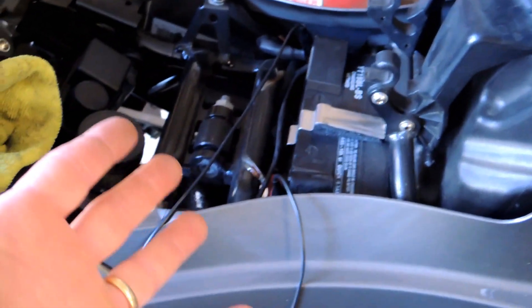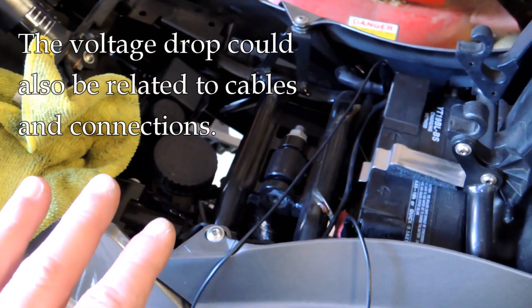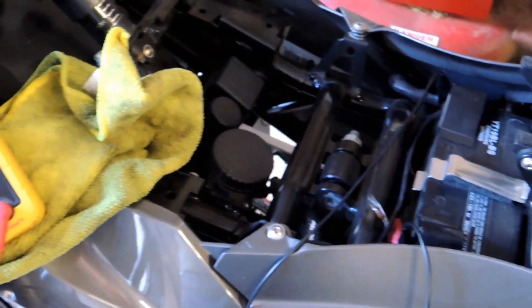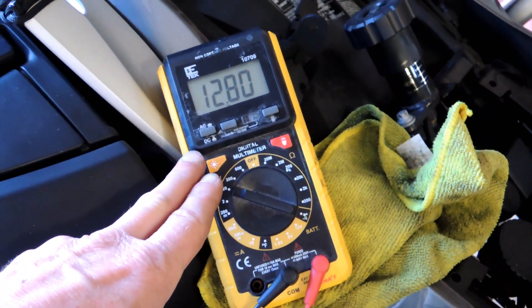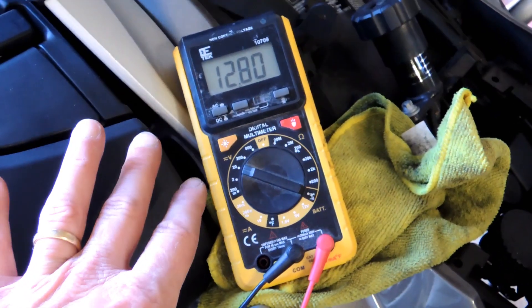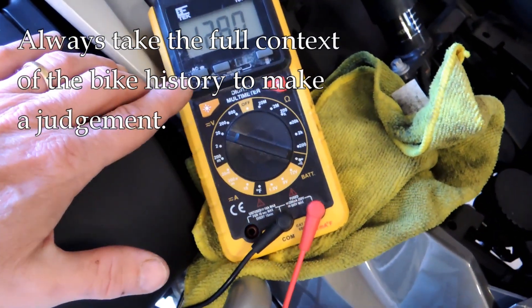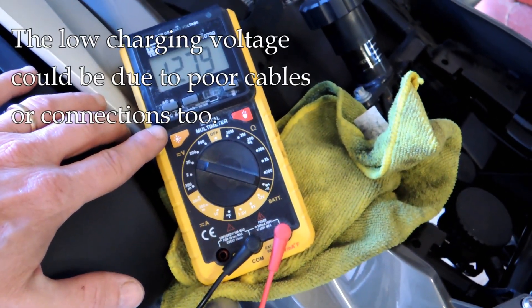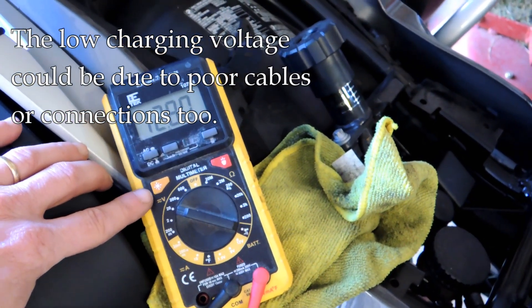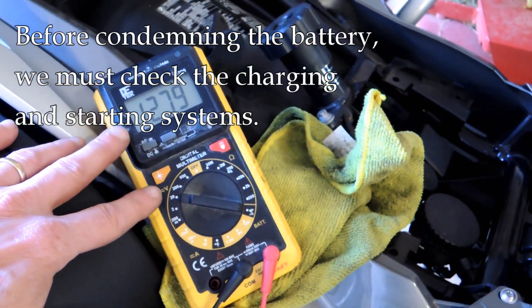If I was wondering whether this battery is good or not, one thing I'd consider is the physical age of the battery. If it was five, six, or seven years old and I was getting that 9.1 reading, I'd think it might be time for a new battery. On the other hand, if it's one year old, I'd look at the charging system — and if the charging system were good, then maybe it was just a little undercharged or has a premature problem.